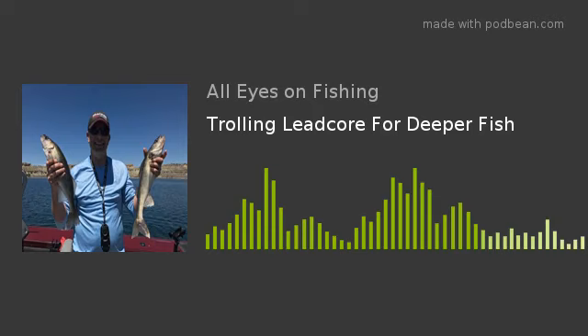This has been All Eyes on Fishing. Thanks for listening. If you like what you heard, subscribe to the next level for longer podcasts and more information on your favorite topics. Check us out at alleyesonfishing.com for apparel, blogs, and more, and find us on Facebook, Twitter, Instagram, and YouTube. All Eyes on Fishing — leading you to the next level.